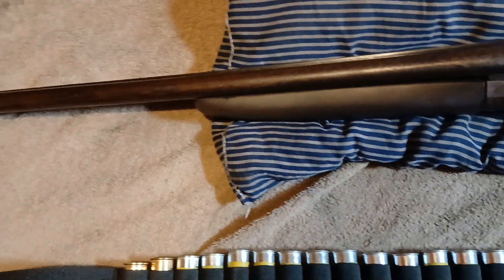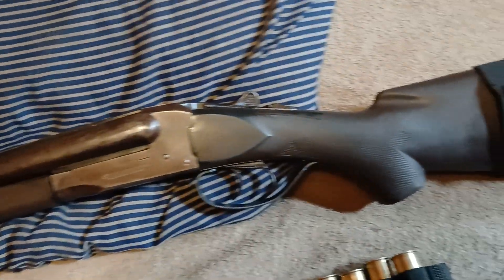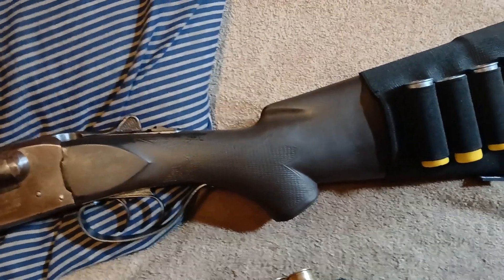This is for hunting, or self-defense, or anything you need. It's a working man's gun — this serves a lot of purposes.